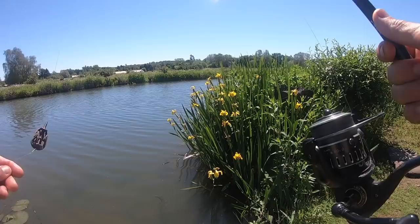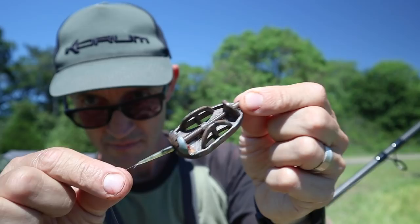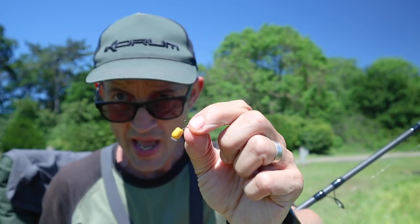I'm going to quickly take you through the feeder rod. It's a Trilogy rod with the power quiver at the top, which is equivalent to a 1.5 tip. On the reel we've got eight pound line coming through to a flatbed feeder. Quick change swivel in there, small sleeve. About a four inch hook length that is six pound fluorocarbon, and a small size 14 hook. On a short hair I've got a tiny piece of rubber corn - not pop-up corn, not buoyant corn, but fake corn. It's just going to sit on the bottom.